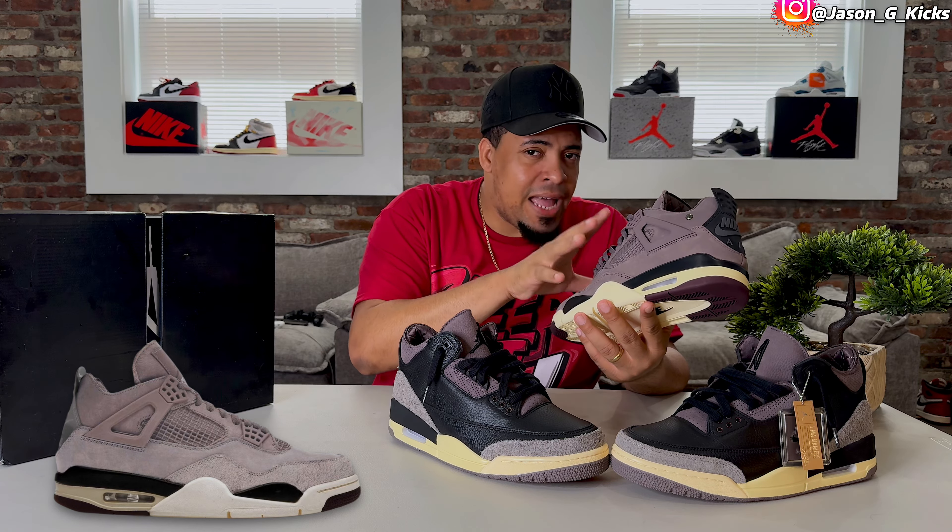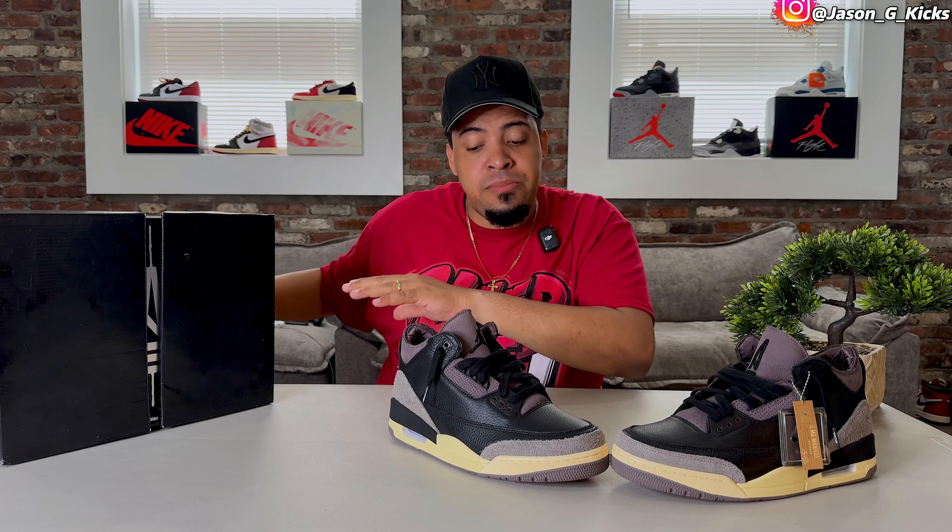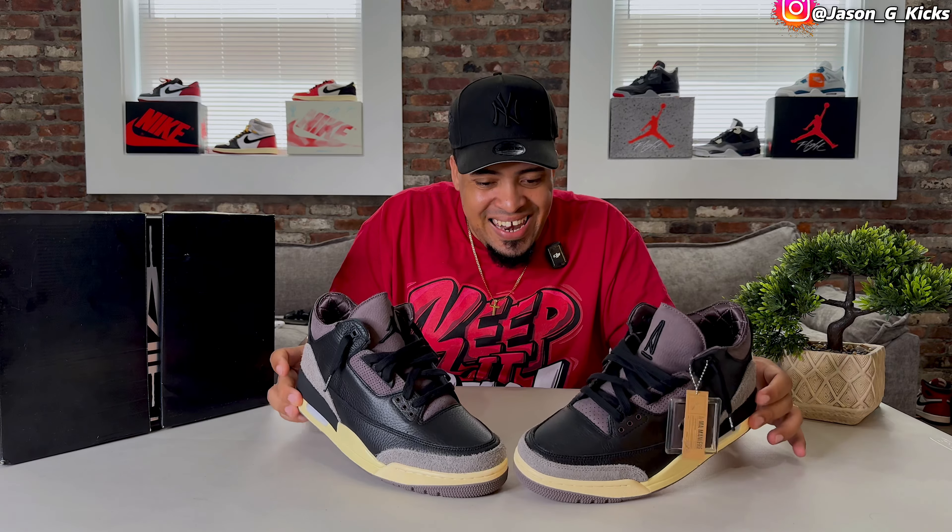Also, another pair of the Jordan 4 is coming — technically this same one right here, just a slightly different color from what I could see in pictures. But these shoes right here, man, these are so freaking nice.